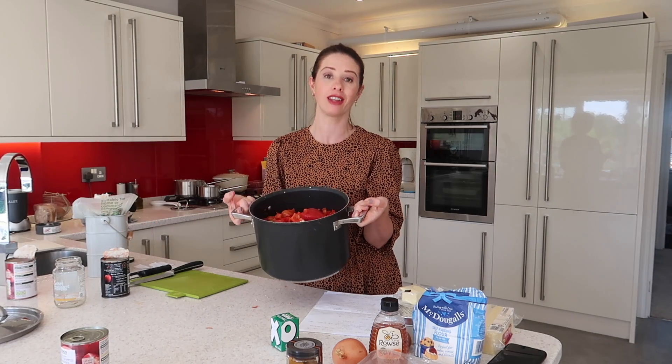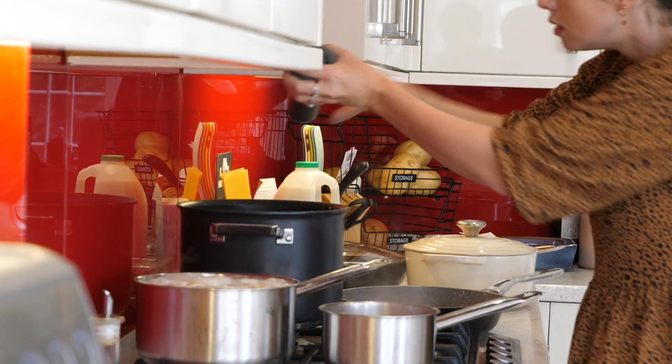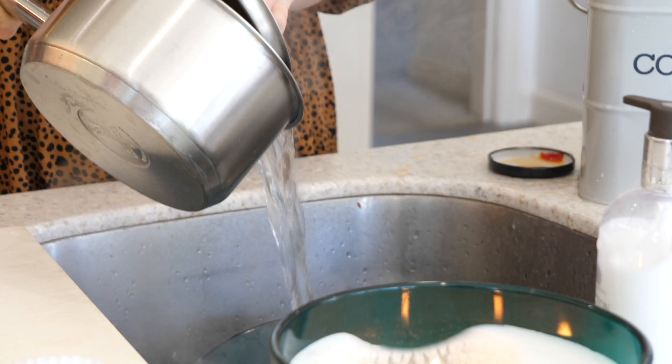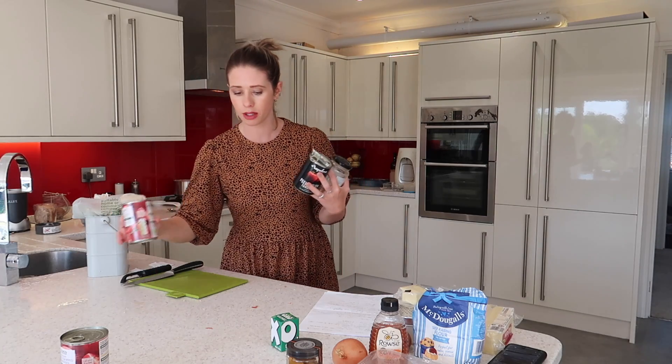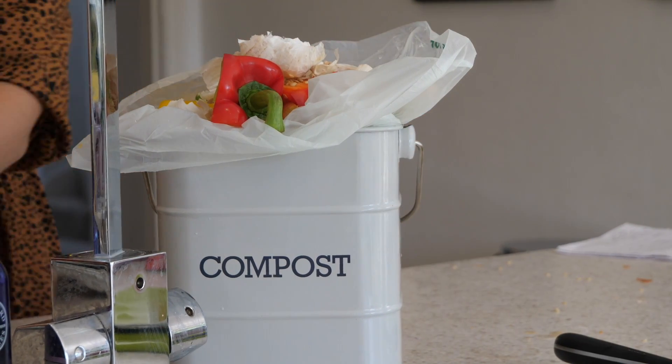My soup is now prepped and ready. I would say this is probably the thing that takes the longest because there's so much chopping, so now that you've done the most time-consuming bit, the rest you're just going to fly through. Eggs are done — they can come off the heat now and get drained. I'm just going to do a quick tidy up so I don't get my whole worktop in a mess, and then move on to my next thing.